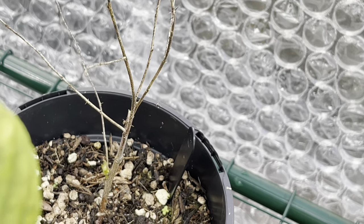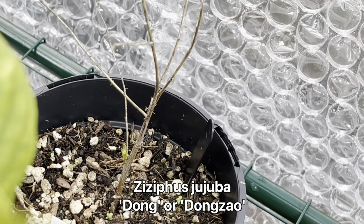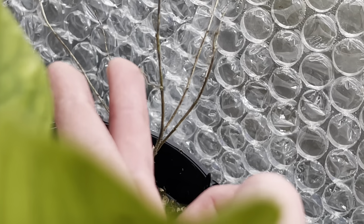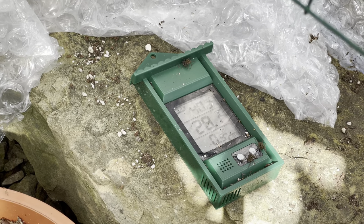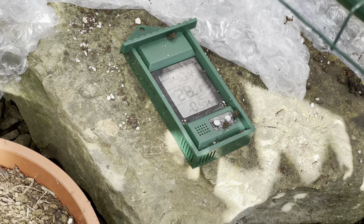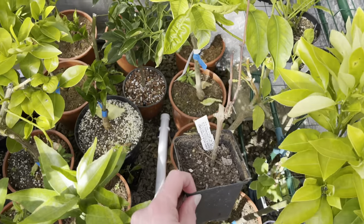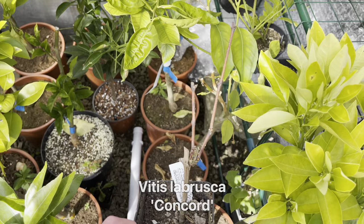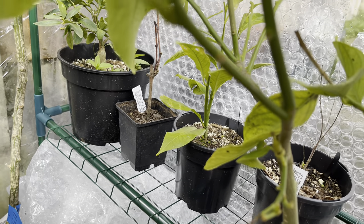Here is another Jujube - this variety is Dong, just starting to come to life as well. I think there's a bit of tip dieback on some of these Jujubes - the very tips are very thin and seem to have dried out, but lower down looks okay and it's pushing out some new growth. Currently showing 28.1 degrees on this side of the greenhouse - there is a bit more sun on this side at the moment, so it's probably skewing it a little. And here I have a new plant - this is a grape, supposed to be a Concord grape, just starting to bud out. I have a couple of other grape vines I recently got, so I'll probably figure out a way of trellising them and growing them against the fence.